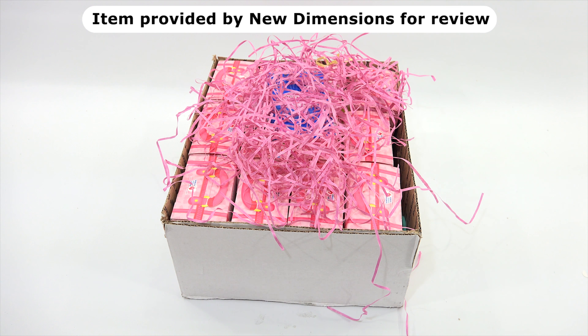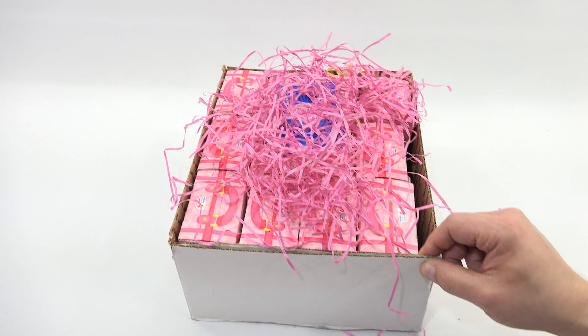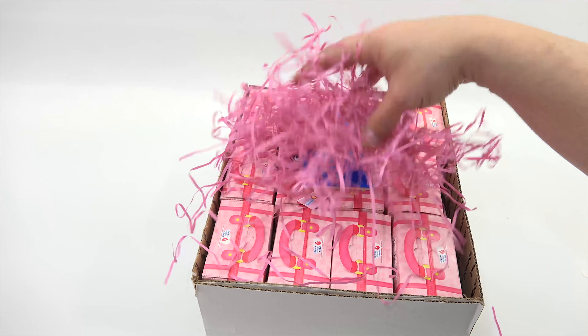They are Surprise Toys Series 3 and Series 4. They probably read the title so they know what they are, but we're still going to have fun checking them out slowly. So there is stuff underneath the crinkle paper.